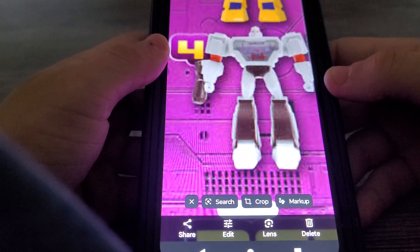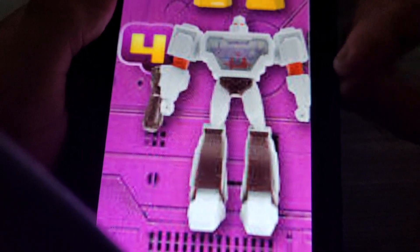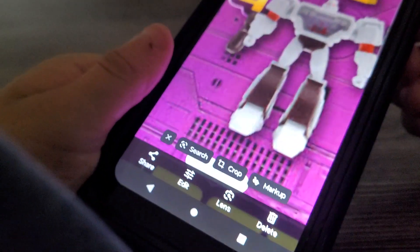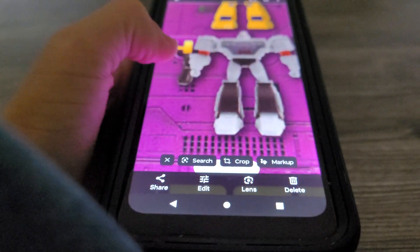Next on set is Megatron, leader of the Decepticons — this one is awesome. You can rotate his arm and rotate him at the waist. You can move his arm and see the 3D lenticular sticker there on his chest — that's kind of cool. There you go, Megatron.